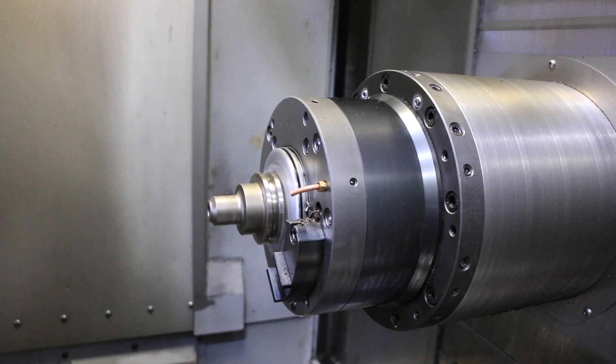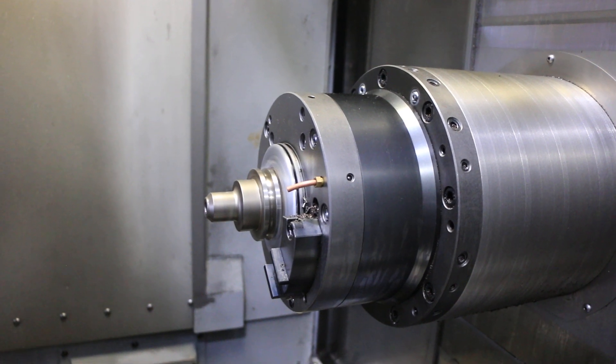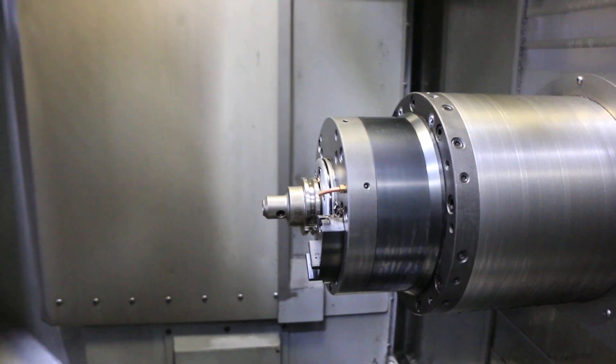That's 8,000 RPM. And there you go at 10,000 RPM. We'll do a pallet change.